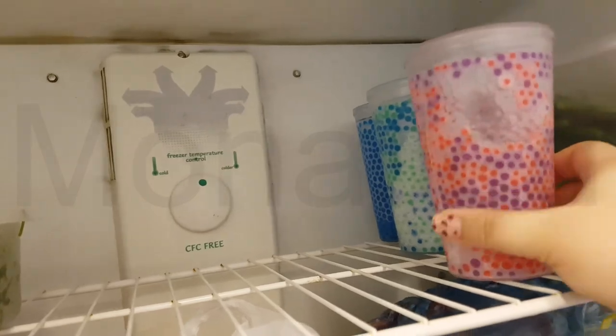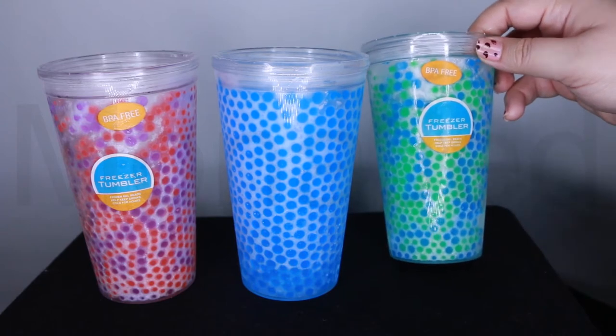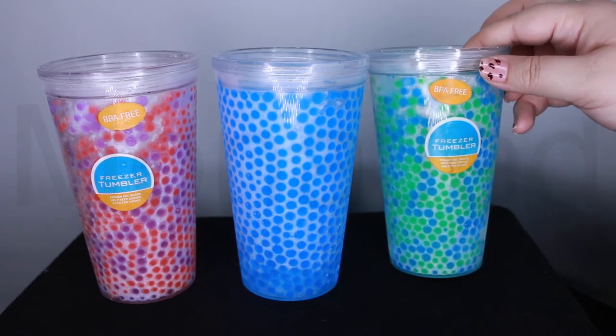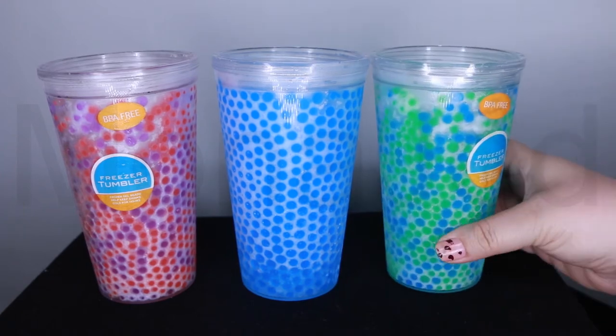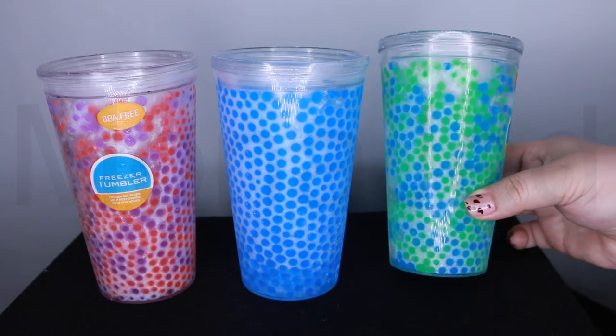Here are the frozen tumblers — they're all frozen. This product is safe for all family members to use on a daily basis, no matter if at work, school, or sports. Important care notes: only hand wash, do not use a dishwasher, and do not microwave.